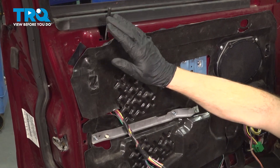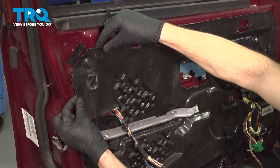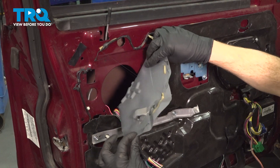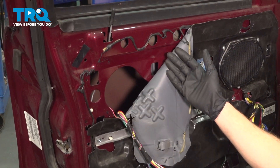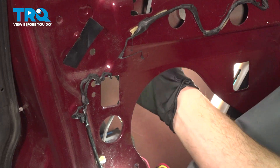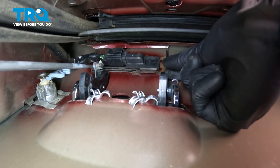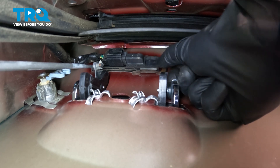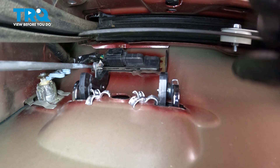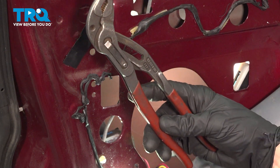With that out of the way, the area that we will be working is up and behind this area. To gain access to that, carefully pull down on this weather barrier. You don't need to go too much further than this. The next thing we'll do is start looking up in this area. What you're looking for is this metallic clip. You're going to have to grab onto this and pull it towards the right to remove it from the keyless entry pad. If you can't do it with your fingers, go ahead and use some pliers. Just be careful for the window.